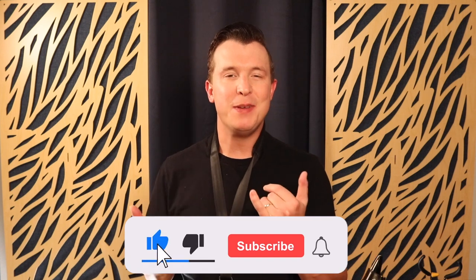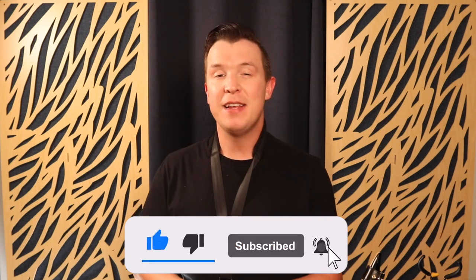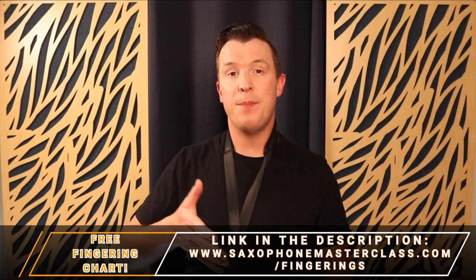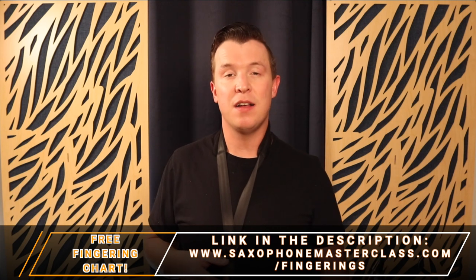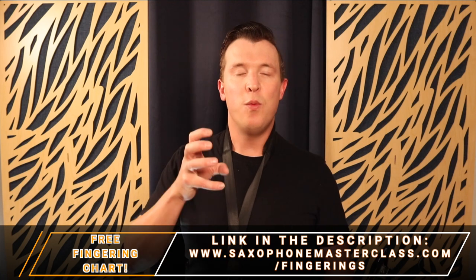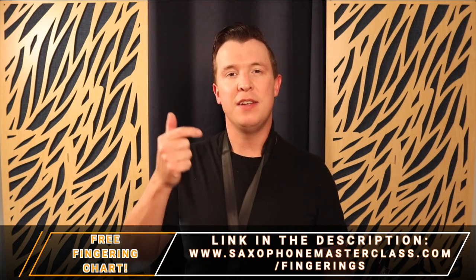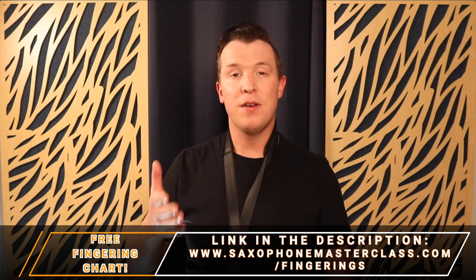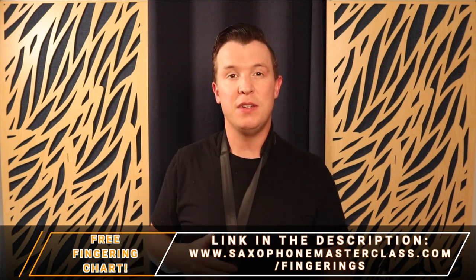Stick around to the end — you're going to love this lesson. Please like this video and subscribe if you want to get weekly free lessons from me on this YouTube channel. If you want to get all the fingerings for the saxophone step by step, go to saxophonemasterclass.com/fingerings. I'll show you every single fingering on the sax with visuals and a downloadable chart you can use offline. There's a link in the description and you can download it for free.